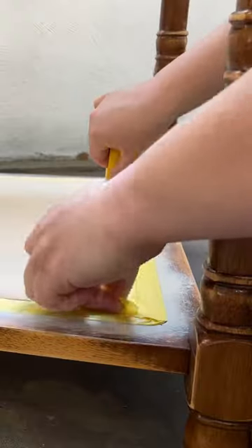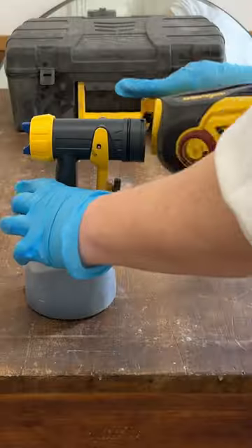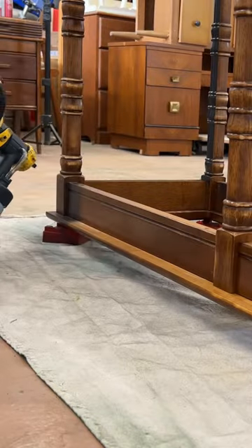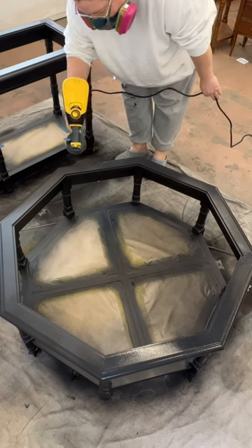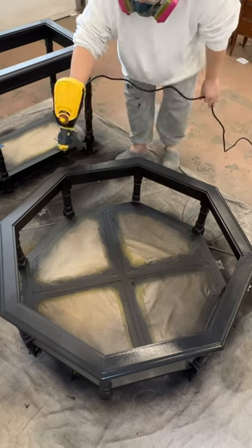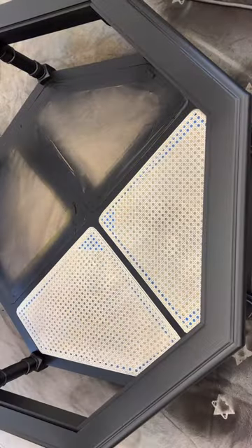I masked off my lightened up cane and then filled up my electric sprayer with some enamel paint in black from Behr. I sprayed two coats on the tables with them upside down and then another two coats with the tables right side up so that I didn't miss any spots.